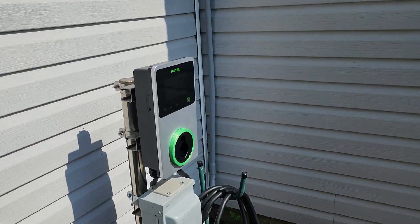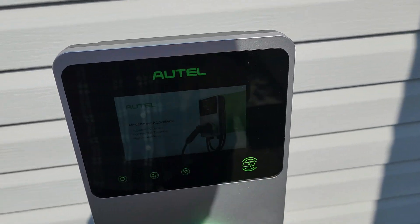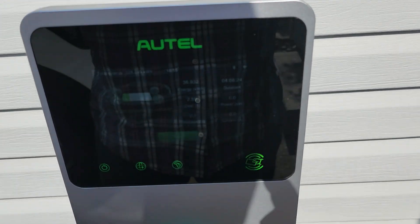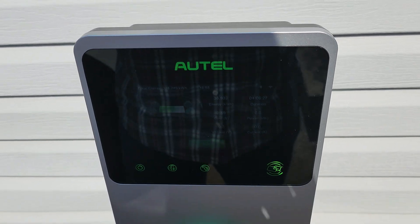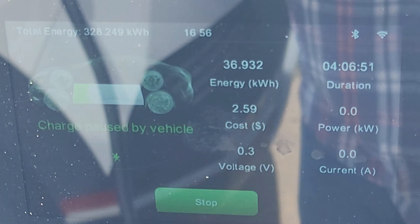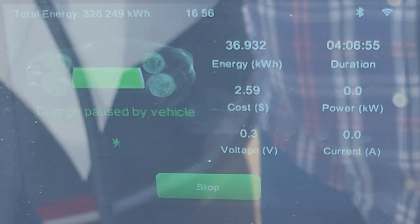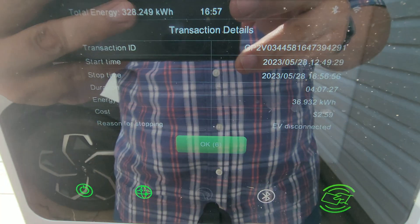We were able to finish the rest of the charging session under reduced power. It didn't stop again once we lowered it down to 35 amps. You can see on the screen that charging session cost $2.59. That's going to be it for me today — I just wanted to make this quick video about this thing still overheating and failing on me.